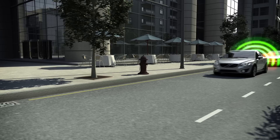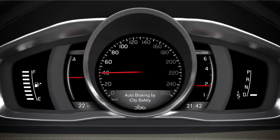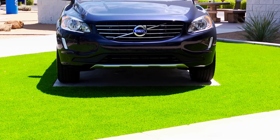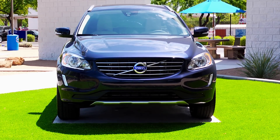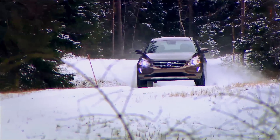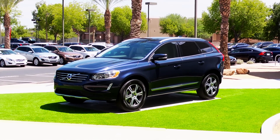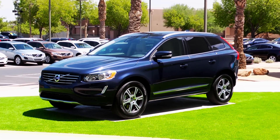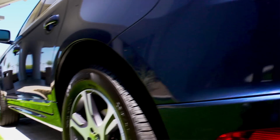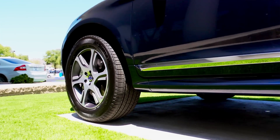The 2014 XC60 comes with numerous safety features. At 31 miles per hour or less, city safety detects a stopped or slower moving car in front of you and applies the brakes. The XC60's new active high beam control system automatically shields oncoming cars from high beam glare, so you'll never have to dim your high beams again. Also standard is Volvo's corner traction control, a system that prevents understeer by applying braking to the inner wheels and power to the outer wheels when accelerating out of a corner.